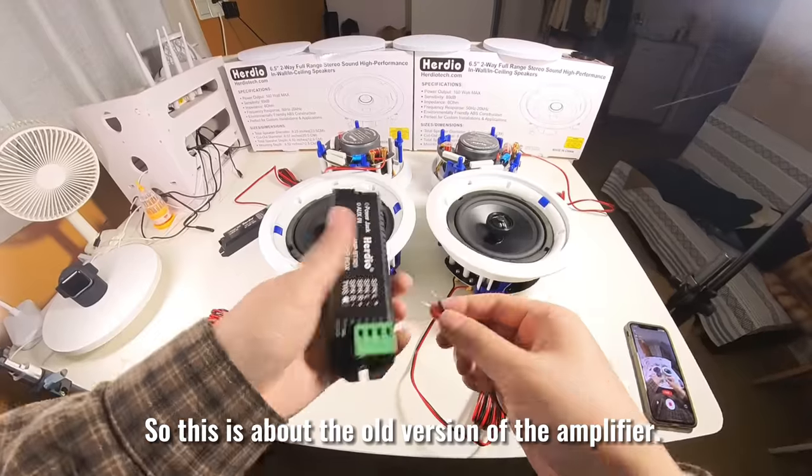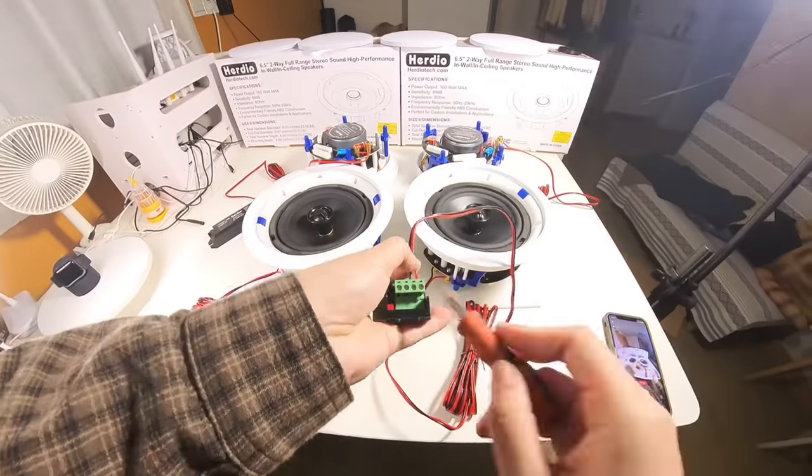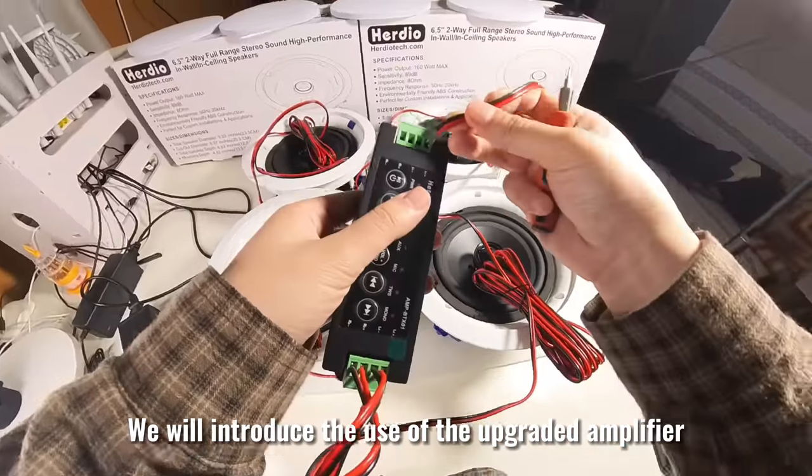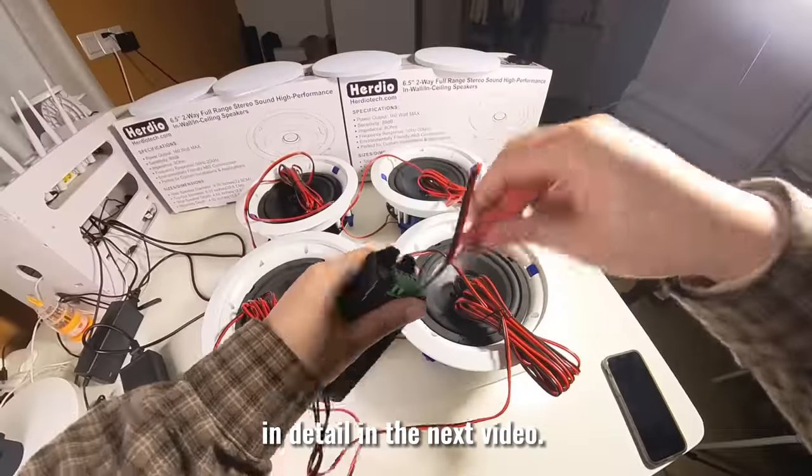This is about the old version of the amplifier — it can only connect up to two speakers at a time. We will introduce the use of the upgraded amplifier in detail in the next video.